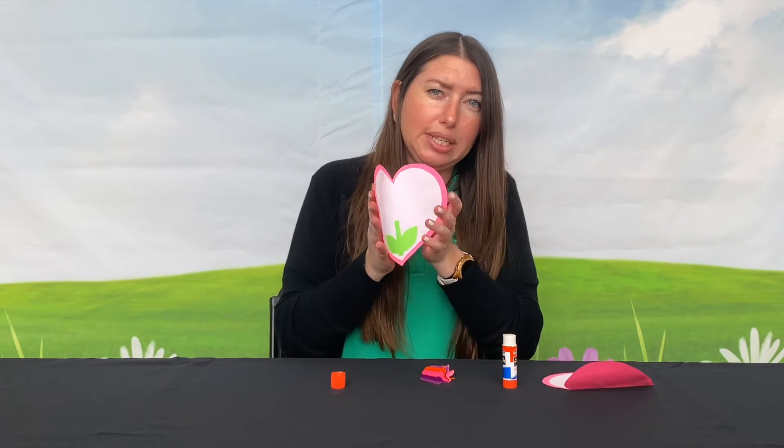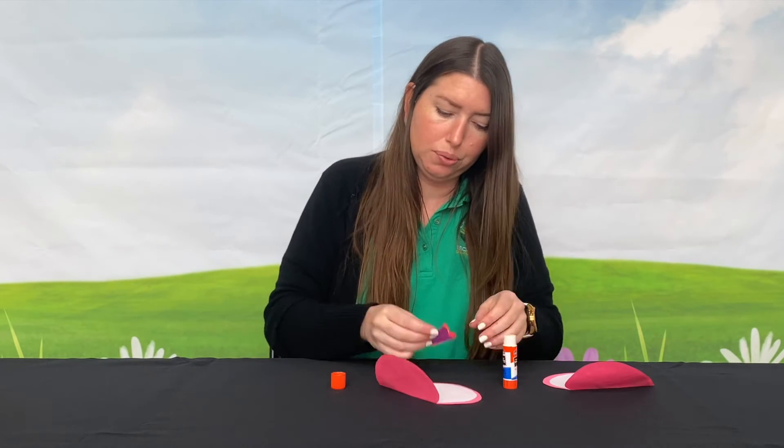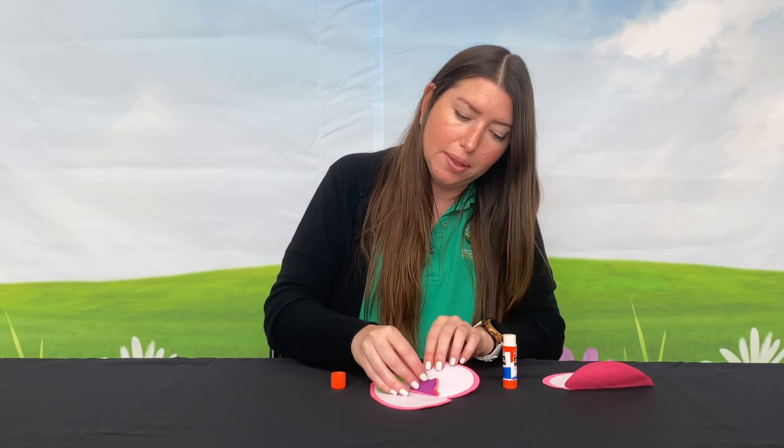Then you're going to take them all apart and glue them on top of each other in a stack. Take your card, fold it in half, and glue the flower in the middle.